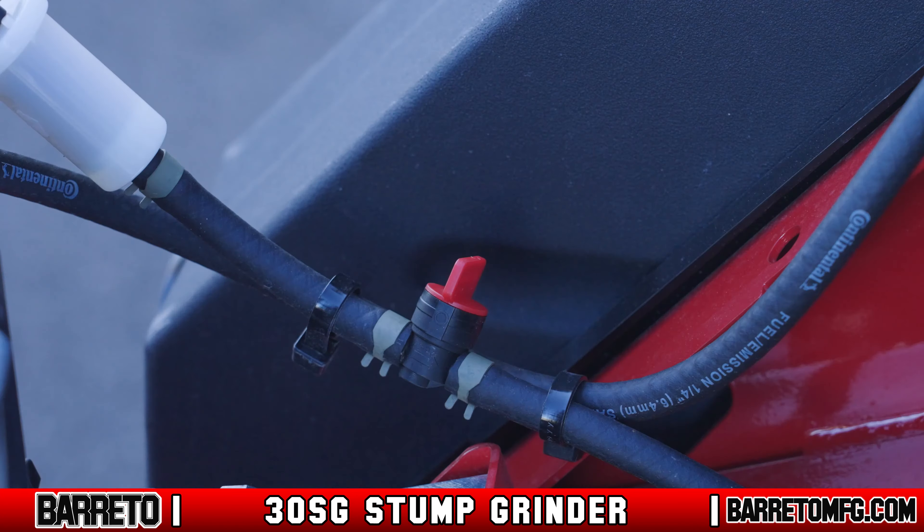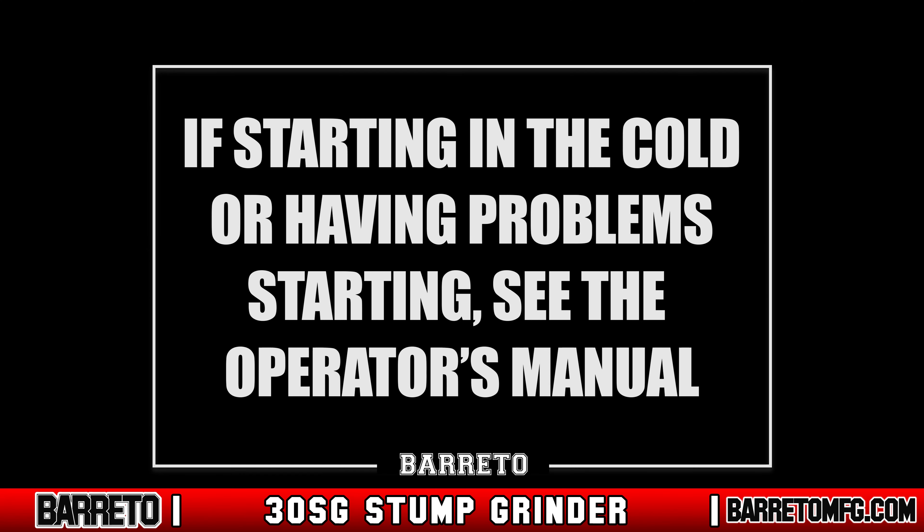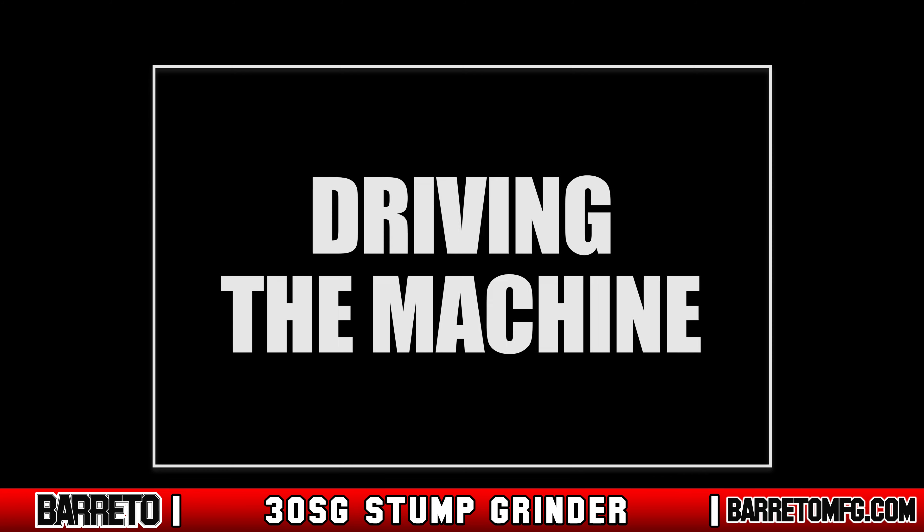To start the machine, turn the fuel shutoff valve to the on position. Pull the throttle lever to the slow position, signified by the turtle symbol. Pull out the choke if equipped, turn the stop switch to the on position, turn the electric start switch to the on position, and fire it up. If you're starting in the cold or having problems starting, see the operator's manual for specific directions.